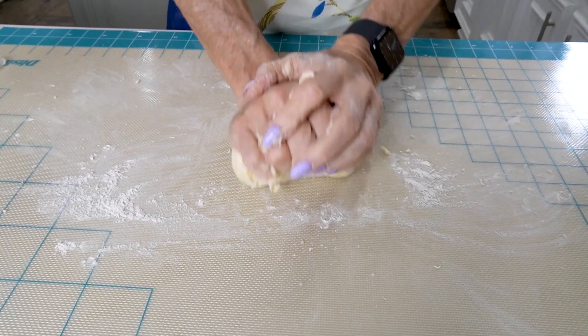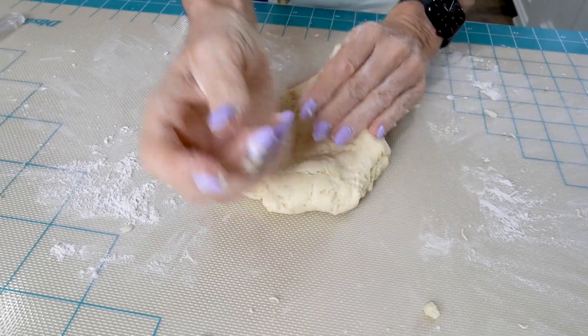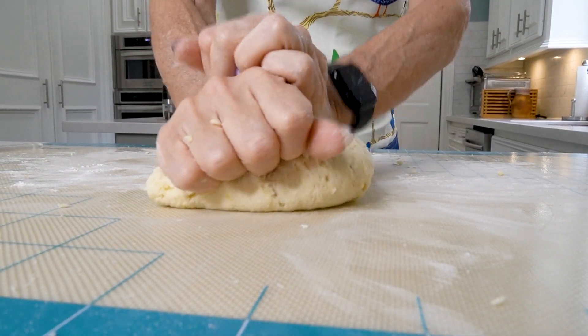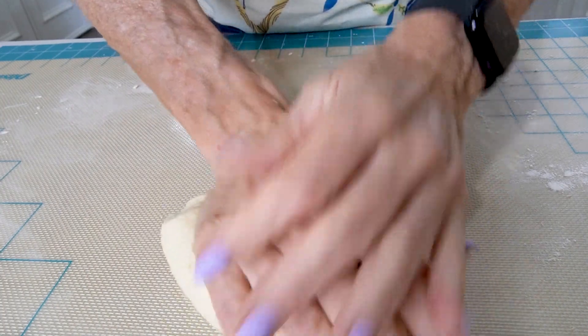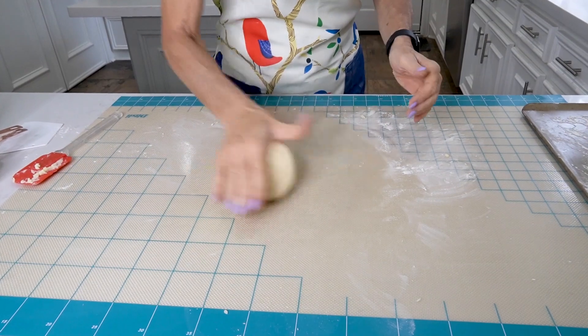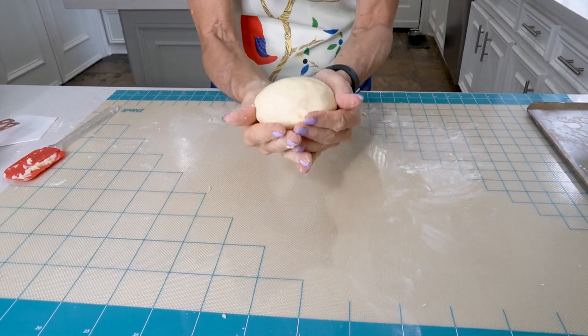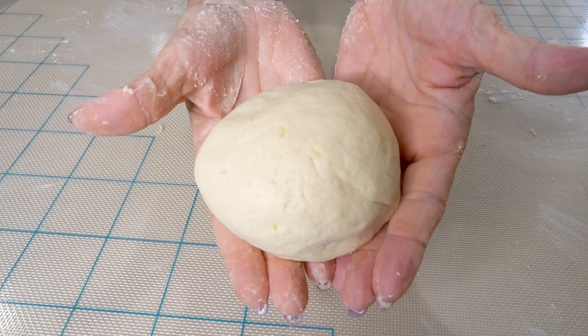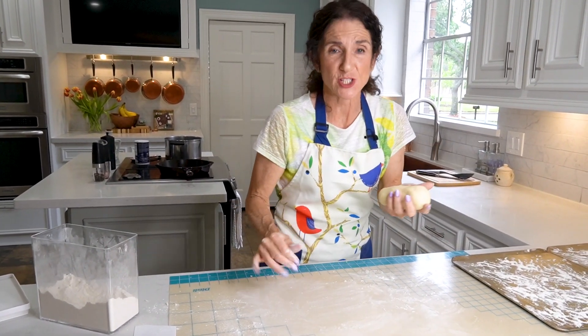When you make gnocchi the traditional way using just potatoes, you'll need to prep them, but then you're going to roll them out just like we're doing here. Every now and then you might just need to add a teeny bit of flour. And you know your dough is ready when it looks like this — beautiful gnocchi dough, nice and smooth. You might want to put just a little bit of flour on your work surface, but not much, since we've already got the perfect amount of flour in our dough.